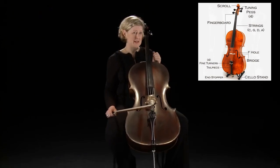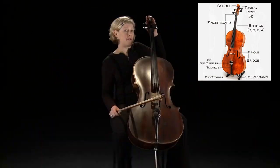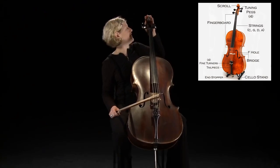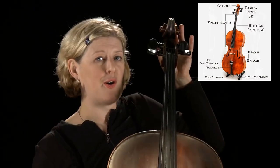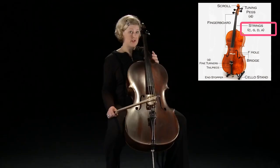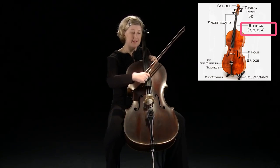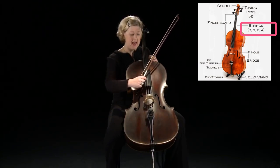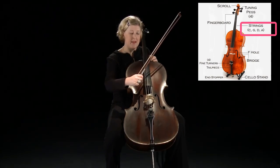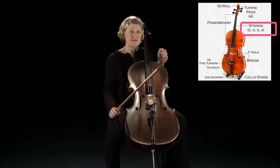I'd like to introduce you to my cello. The body of the cello is made of wood, normally maple or spruce. At the top here we have the scroll and then four pegs which hold in place the four metal strings, which are A, the highest, D, G and C, the thickest string at the bottom, and they reduce in thickness to the top string.